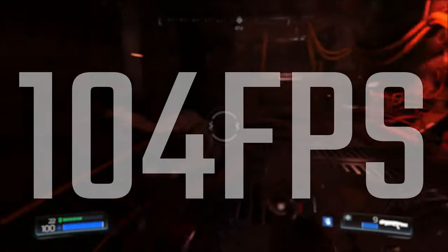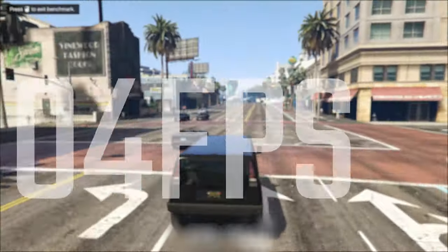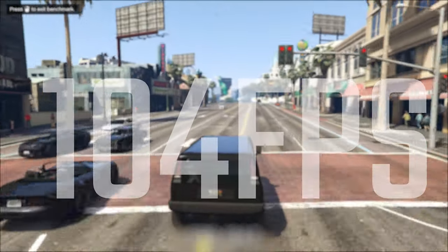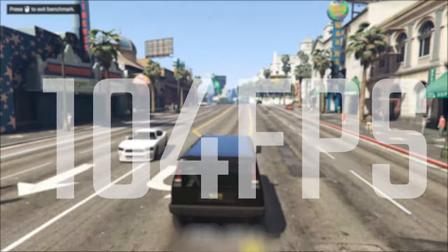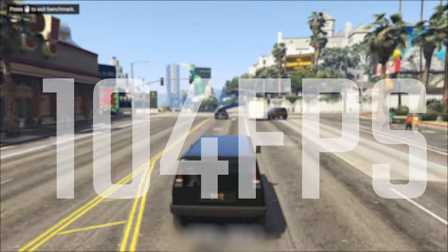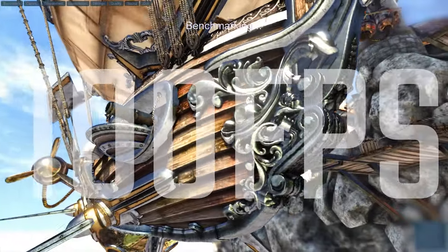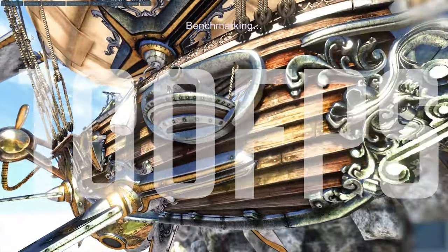GTA 5 is actually pretty similar to Doom at 104 FPS average, with a 65 FPS minimum and 139 FPS maximum — so a little bit more variable. And in Unigine Heaven we're looking at 100 FPS average with a bit more variation, from 9 to 203 in terms of minimums and maximums.